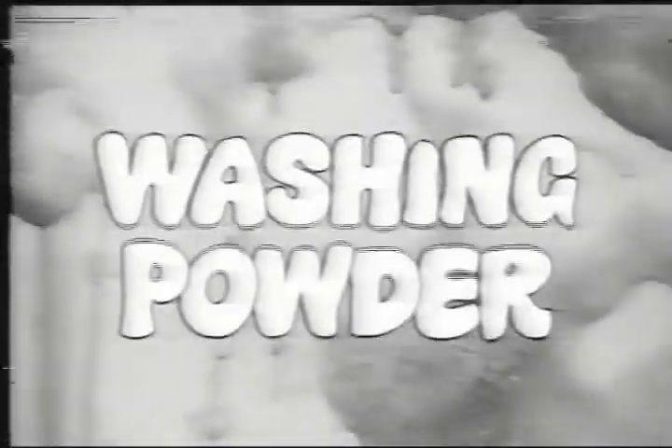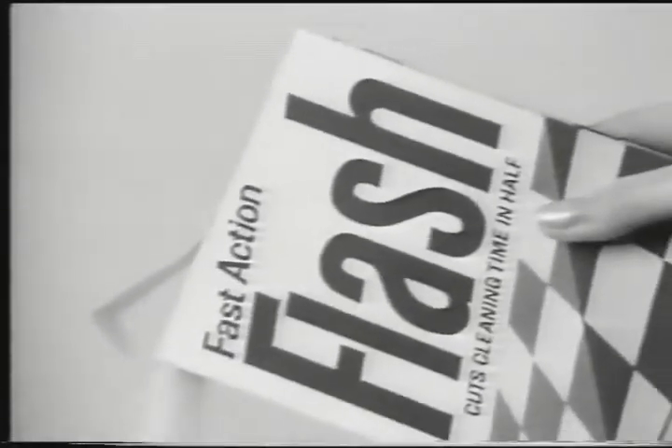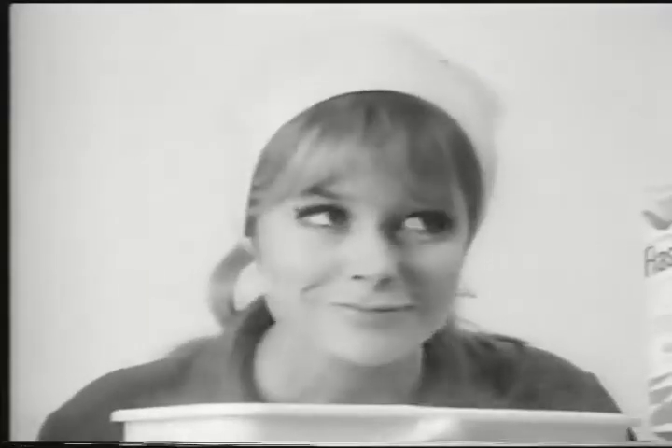Still spring cleaning with washing powder? What a mess. Cut a dash — spring clean with Flash. Fast action Flash with a bright new pack, a fresh new smell, and a big job speed that's go, go, go. No messy suds, no rinsing. So nothing to hold you back.